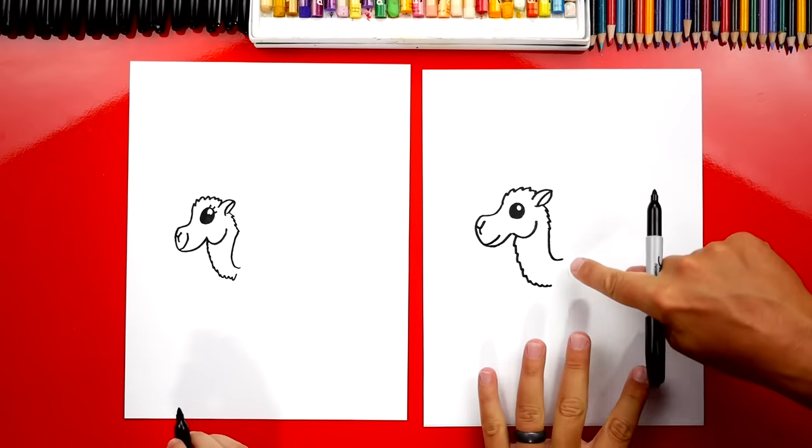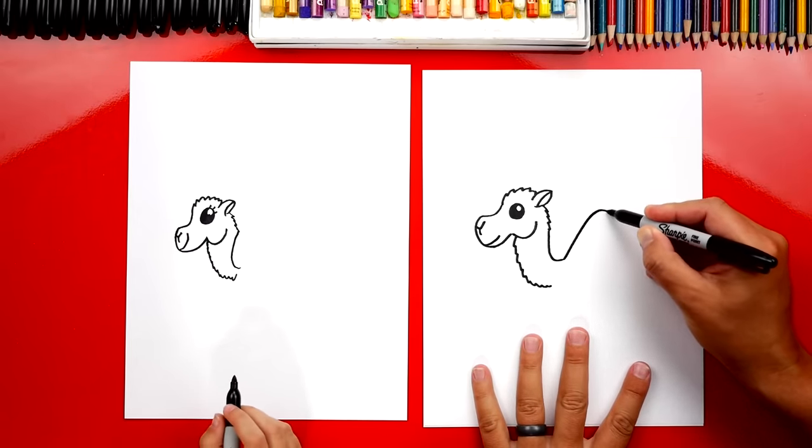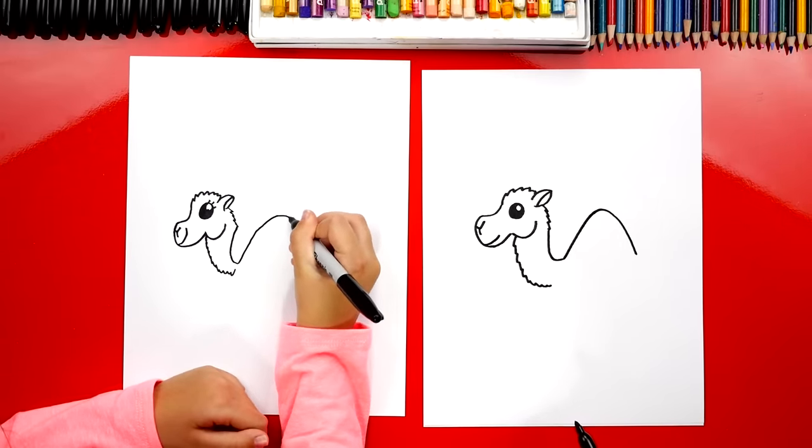Now let's draw the little hump on the back. We're gonna draw a curve that comes up and then back down — it looks like a mountain or a roller coaster. Wheee!